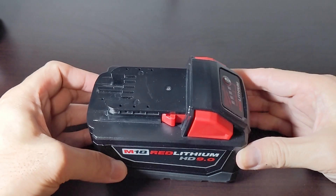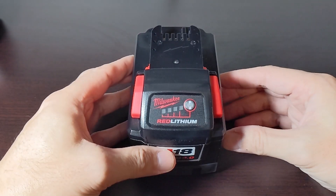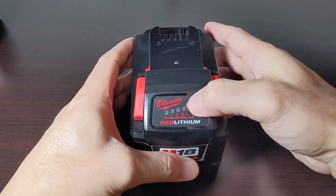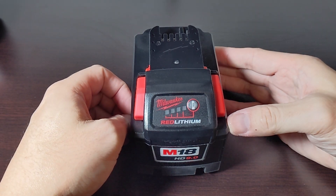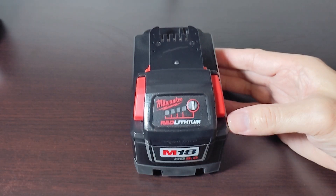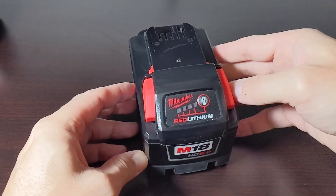One thing that Milwaukee doesn't tell you is at what voltage is the optimal storing voltage, or how many bars that is. I was thinking Milwaukee probably knows this best, since they do this every day — storing batteries for long-term storage.